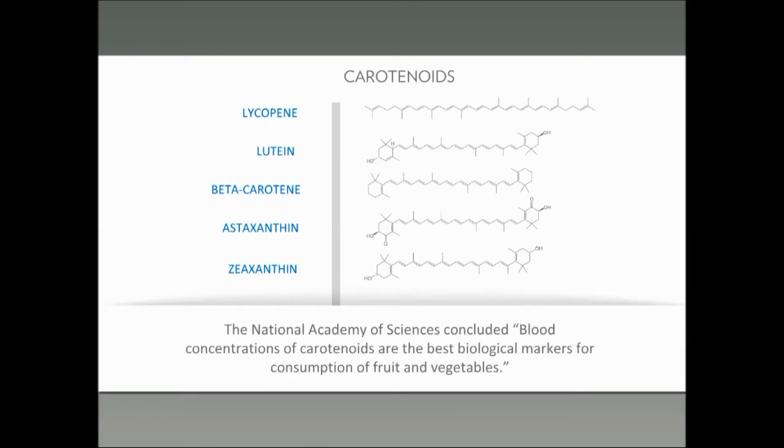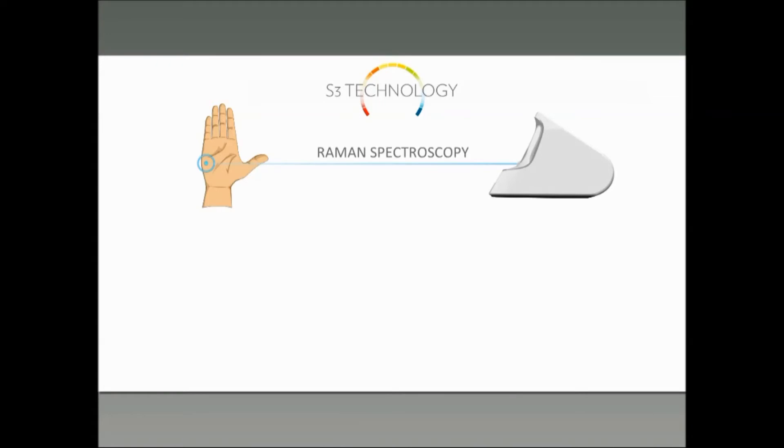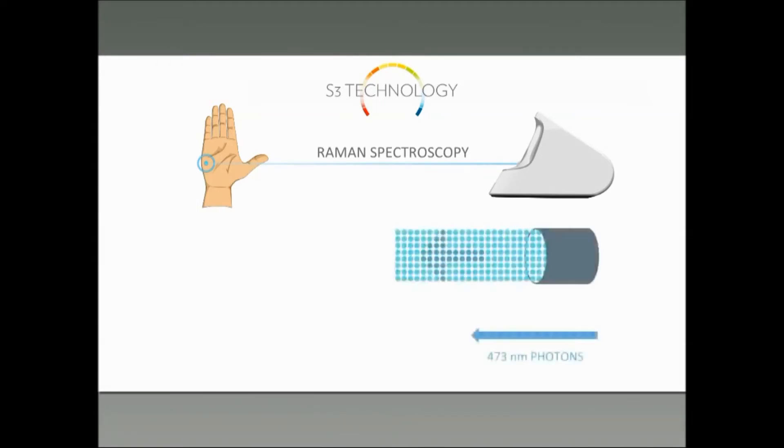That's the National Academy of Sciences. One step better than blood concentrations, of course, is the level of those carotenoids in the cells of your body, in the skin — not just the blood. So what is actually being absorbed into the skin is what we are measuring here. Let's talk a little bit about how the S3 technology does that. Dr. Bergeson can probably explain this a lot better than most of us. The biophotonic scanner measures the level of carotenoids in the skin, and the level of skin carotenoids is an indicator of the carotenoids in the body.